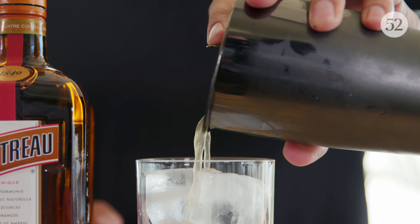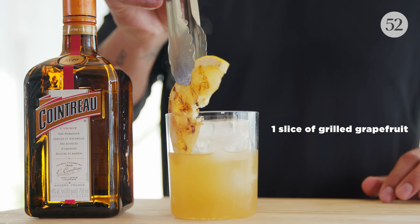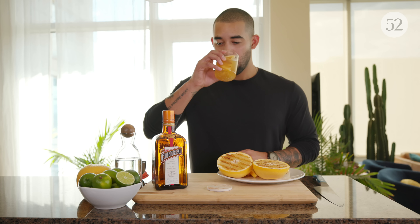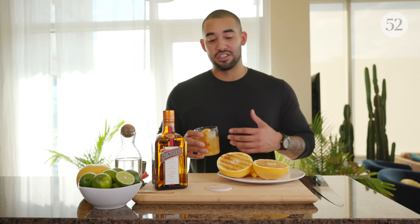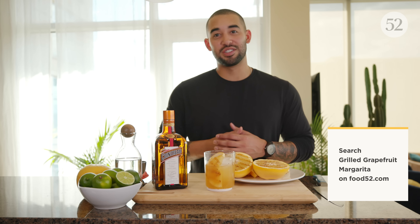Once the cocktail is all shaken up, strain it out into a rocks glass over ice and garnish it with a slice of grilled grapefruit. That is a perfect recipe for the summer months — Cointreau meshes beautifully with the grilled grapefruits. You can get the full recipe on Food 52. Cheers, guys!